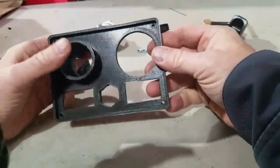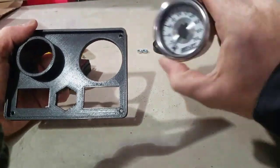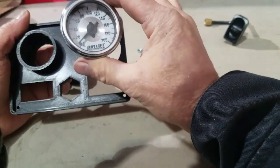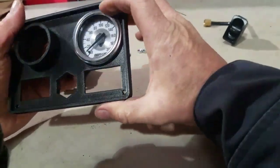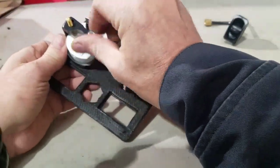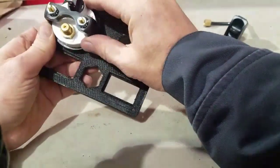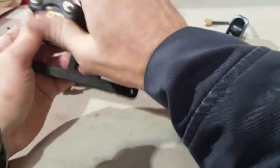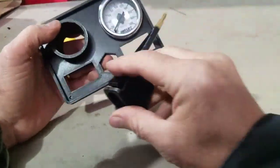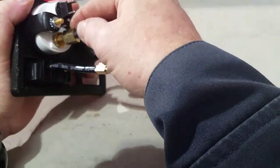The truck that I'm putting this on will have an airbag system for an overload system. One of the components will be this air gauge made by Airlift — goes up to 200 PSI, though we'll never get it that high. Slide that in — fits perfectly. It's got a little retainer ring on the back that screws down with two little screws to hold it in from the back side. That fit real good.